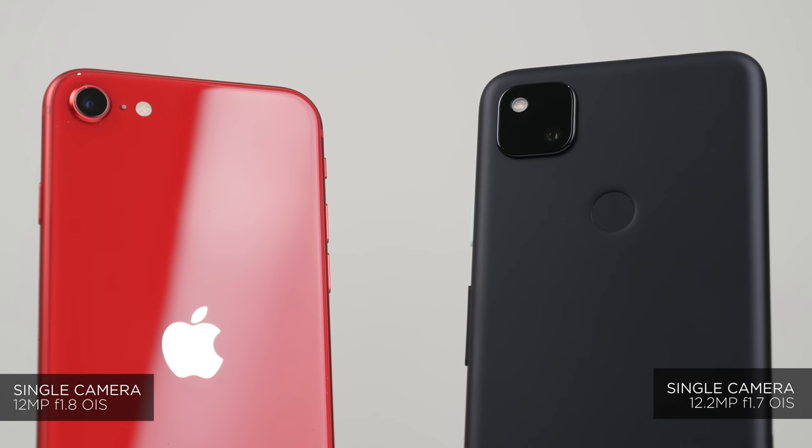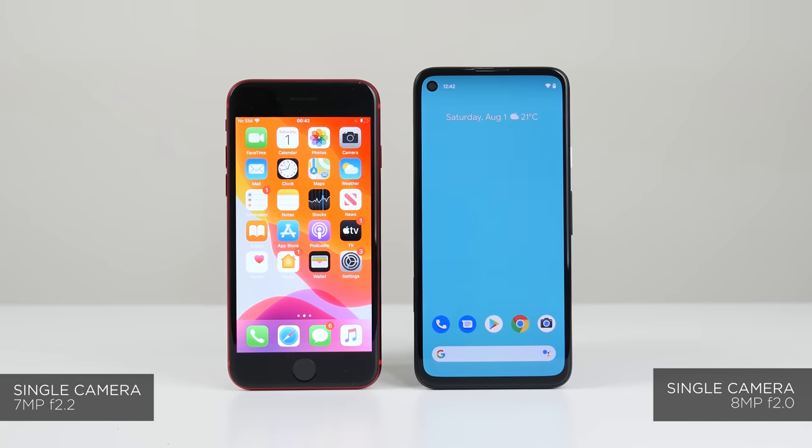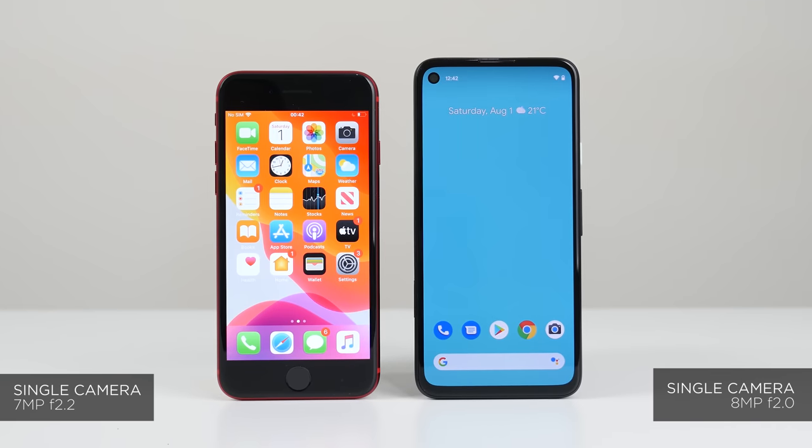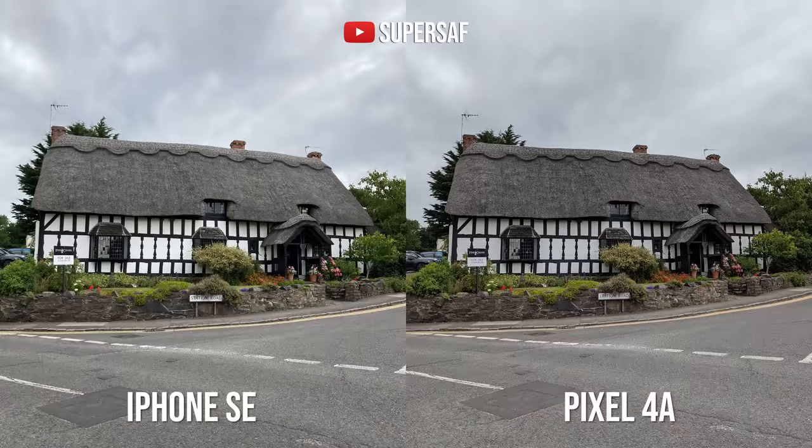On the rear-facing cameras, both have around 12 megapixels. The Pixel does have a slightly wider aperture. For the front-facing cameras, the Pixel once again has a slightly wider aperture as well as a slightly higher resolution. Looking at the images in good light, honestly speaking, both do very, very well.